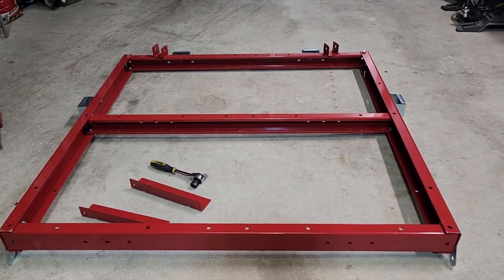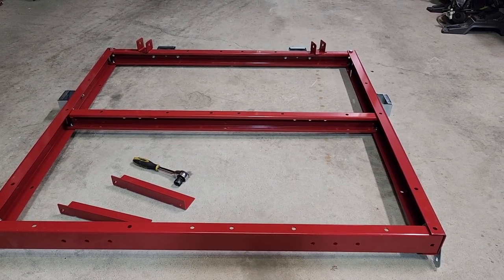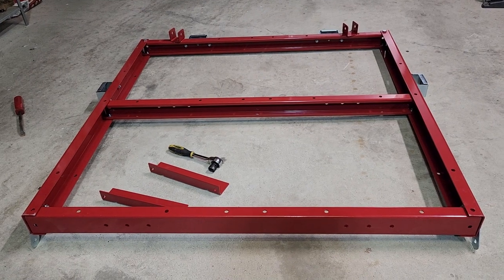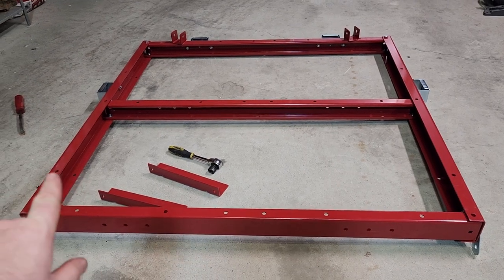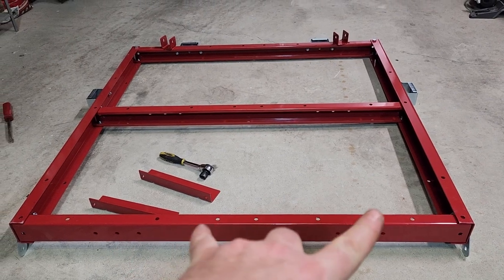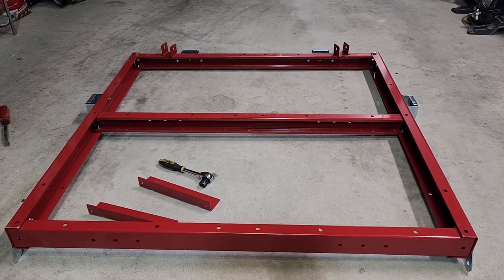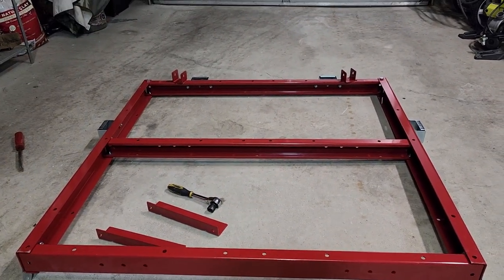All right guys, step one is officially done. It takes 17 millimeter sockets and a wrench. I ended up using a ratchet, a wrench, and an impact because some of the bolts are actually kind of a pain to get to. You have to use a wrench and it's still hard to get to the ones in some of the channels because you can't get a ratchet in there - really just on the corners, because you're fighting other bolts in your way. Step one's done, moving on to step two.